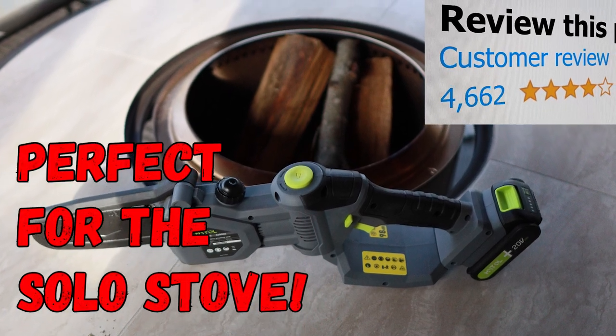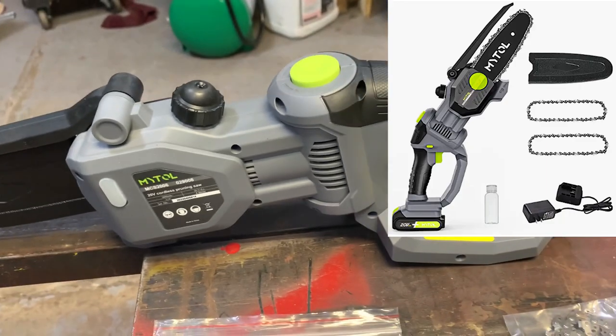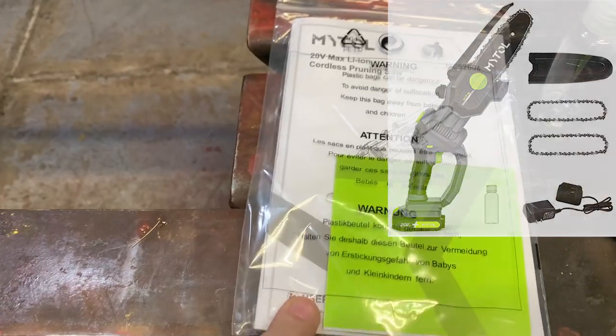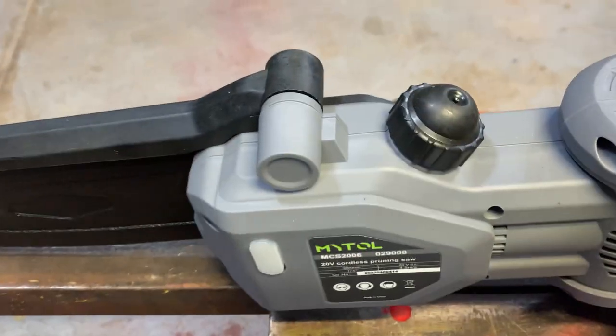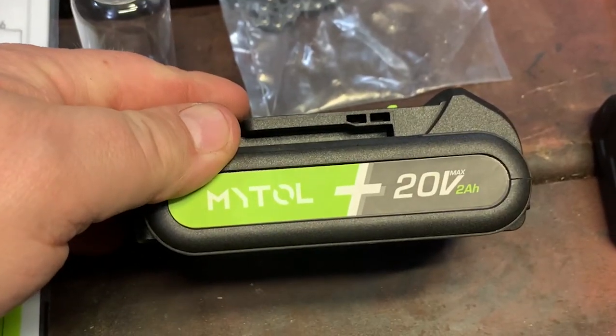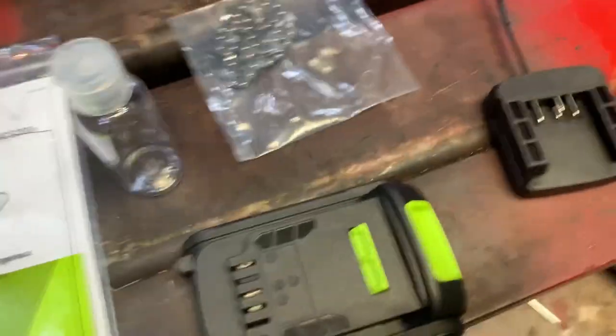I wanted to do a quick review here on the MyTool six inch battery powered chainsaw — everything it comes with. Obviously it comes with the saw, the owner's manual, a little bottle for your oil. You do put oil in this for the blade. It comes with one 20-volt battery that uses a wall wart, plugs into the wall, and then you slide your battery on there.